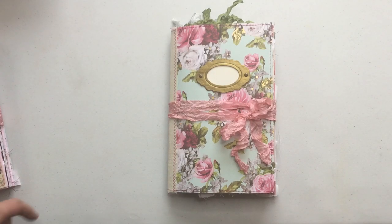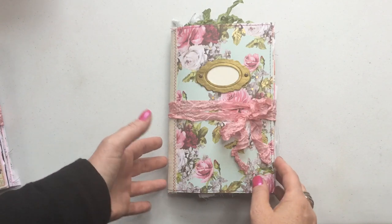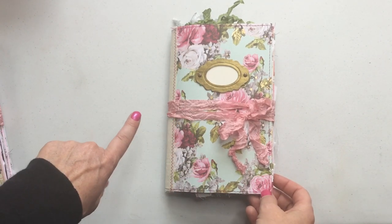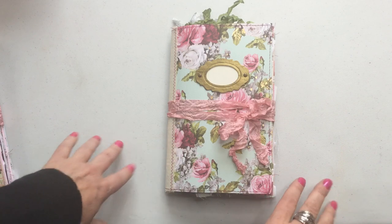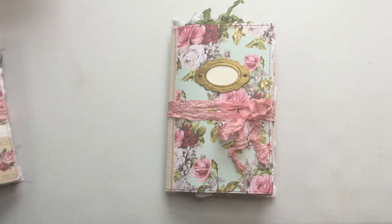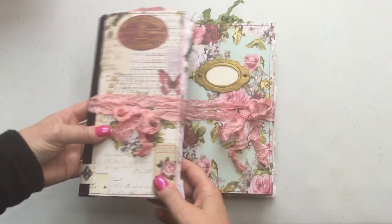Hi guys, it's Stacey. I'm back to do a share of another little notebook journal that I've made using Ellie's kit. Her shop is called Elsie Bell's Bookshelf and the kit was called Nature's Music. And if you saw my video the other day, I had two TNs. The other one has since gone to its new home, but this one was still available.